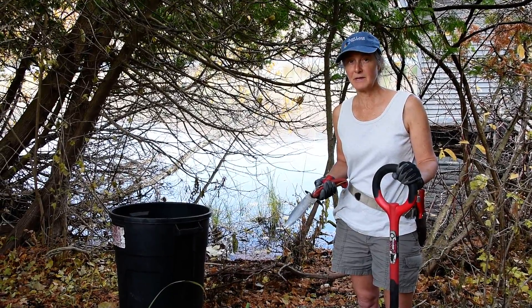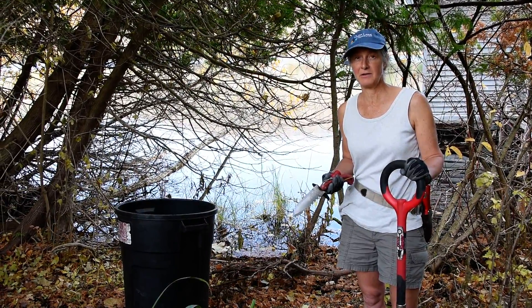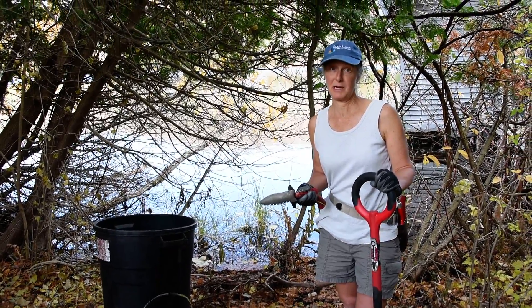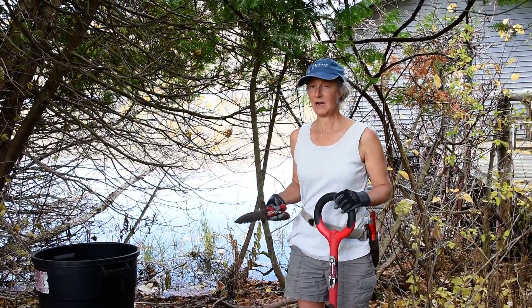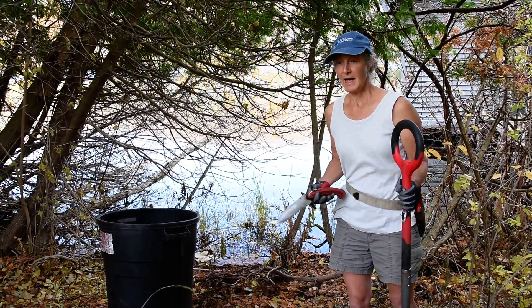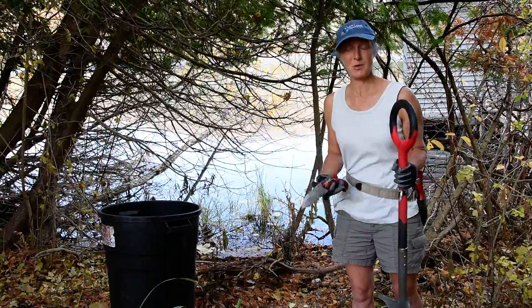The Latin name for this plant is Iris Pseudacris. Beautiful flower, but it spreads like crazy and you really need to get rid of it. The smaller the clumps are, the easier it is to get rid of. So do it soon, don't wait.